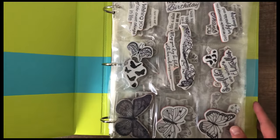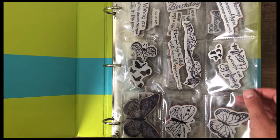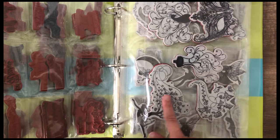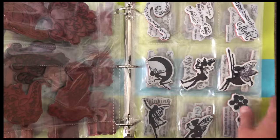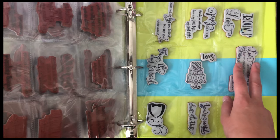My next binder is for SoSusie Stamps — all my cling stamps filed away in baseball collector card page protectors, one or two stamps per pocket depending on size. This works well because I have a better overview of what I have. Larger stamps go in 4x6 photo page protectors, with sentiments grouped together and others organized by theme, so all my SoSusie stamps are in one place.